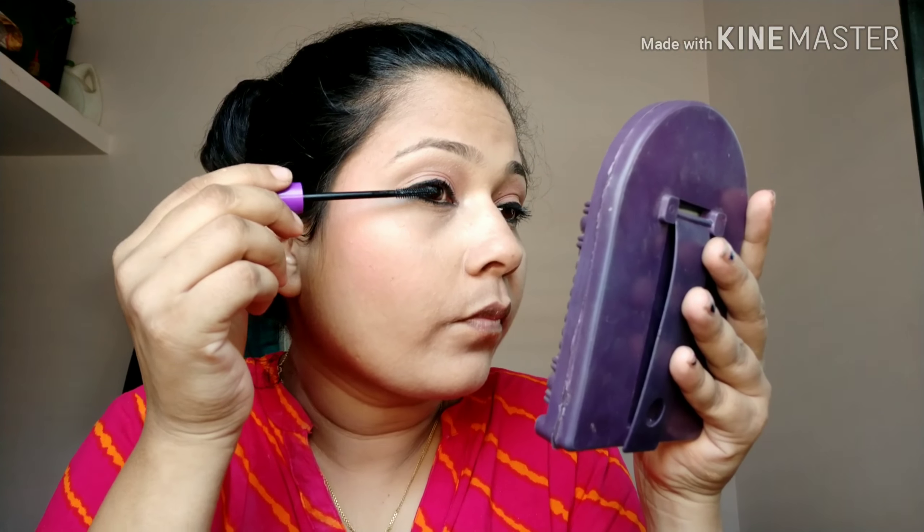I'm using this pencil. I don't have the palette. I'm going to use this eyeliner on the top. I have a brush for this.